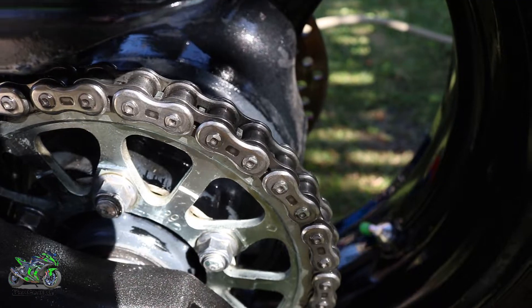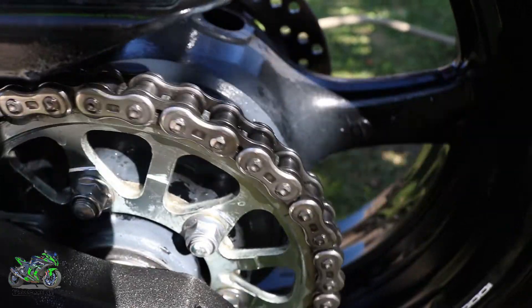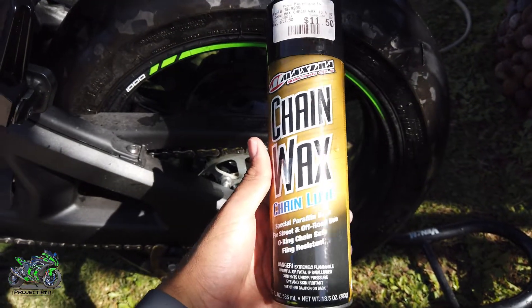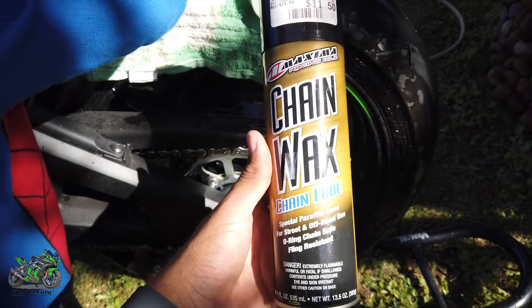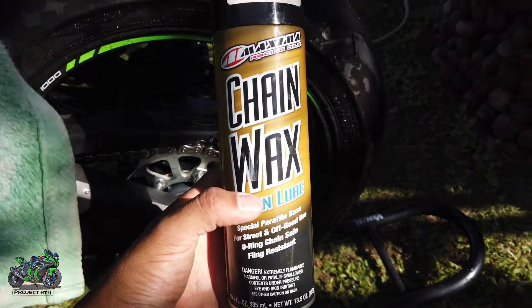Now I'm just gonna let it dry and then we're gonna grease it up. While I wait for the chain to dry, I just want to show you guys the wax that I use — it's this one right here. I like it, it's not hard to use and it works. Let me know which one you guys use in the comments.